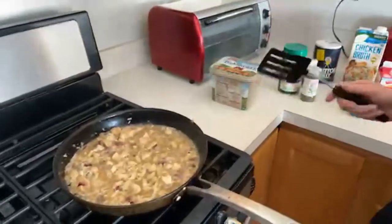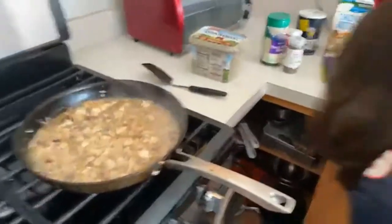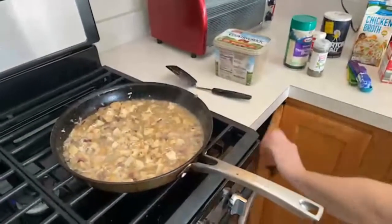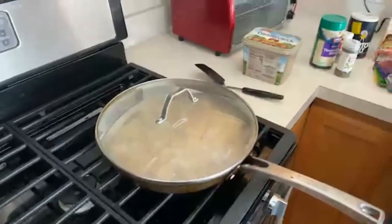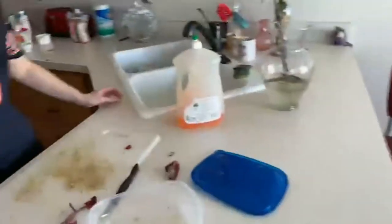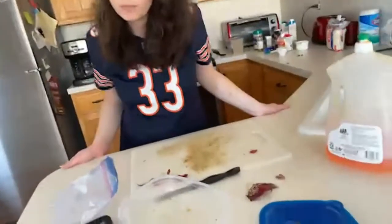It looks like we got it to a boil, so we'll bring it down to medium heat. I'll grab my lid here, trap all that steam in, and I need to set a timer. So we'll set a timer for 20 minutes.